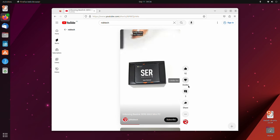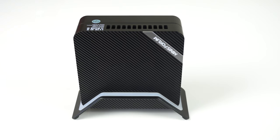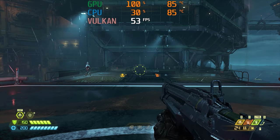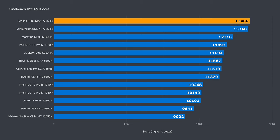I booted Ubuntu off a USB stick without any issues. For the synthetic benchmarks, I compared the Sur5 Max I recently reviewed, as well as the MinisForum UM773 Lite, which did well in synthetic tests but not so much in games after heating up and tanking frame rates. The Sur6 Max matches the best AMD single core CPU scores I've tested, a 9% improvement over the Sur5 Max. For multi-core, we have a new mini on the king's throne, even if it's less than 1% ahead of the previous best performer — a 16% improvement over the Sur5 Max.